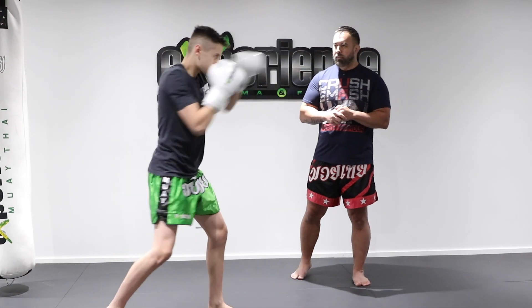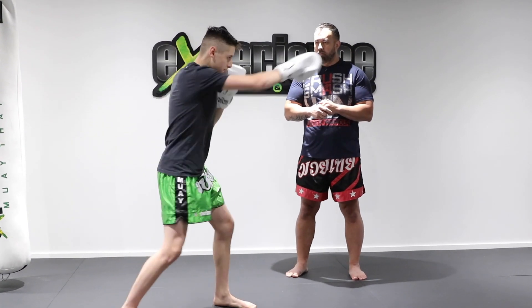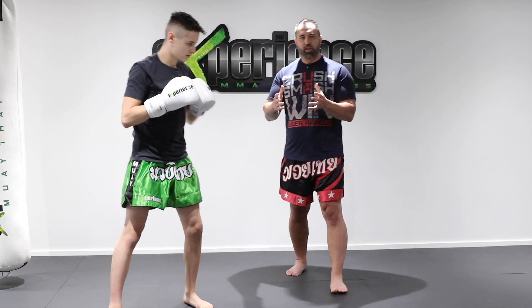Do this a few times. That's our first combination. Combinations and punches might differ, but this one here is a good drill to practice.